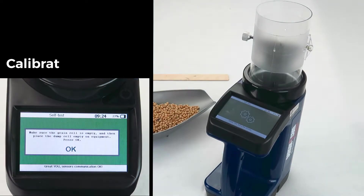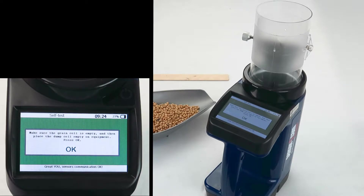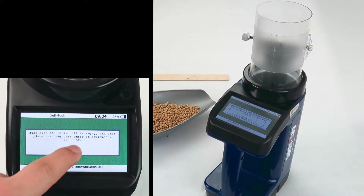Follow the instructions on the screen by placing the dump cell on the unit. Let it calculate, then remove the dump cell.